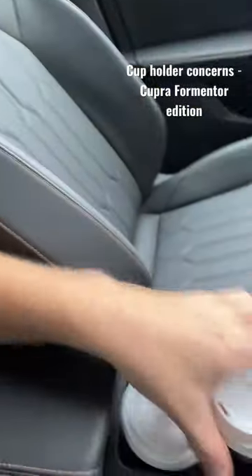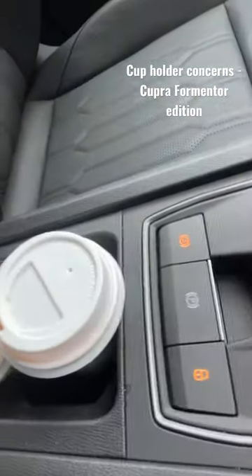Hey guys, Matt here. I'm doing a review of the Cupra Formentor at the moment and just want to show you something a little bit annoying. The cup holder situation is not great. See that? That doesn't actually go in properly.